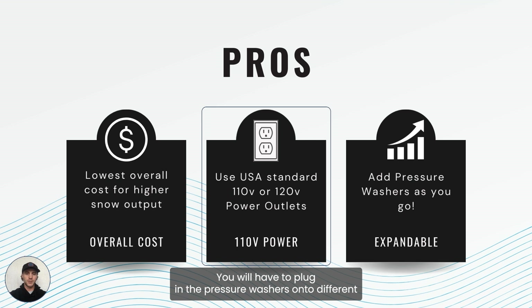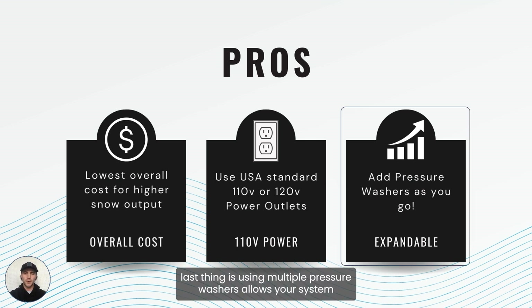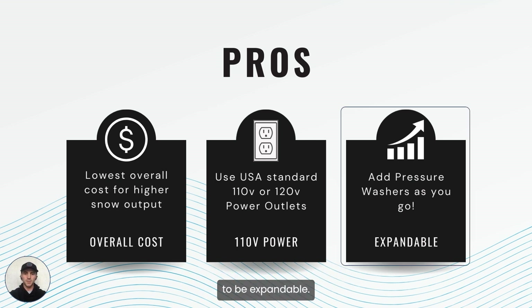You will have to plug in the pressure washers onto different breaker systems in your home to make sure you don't overload the breaker. But if you run these pressure washers into different outlets around the garage, on the outside of your home, or in different rooms in your home, then it's going to work great. The last thing is that using multiple pressure washers allows your system to be expandable.